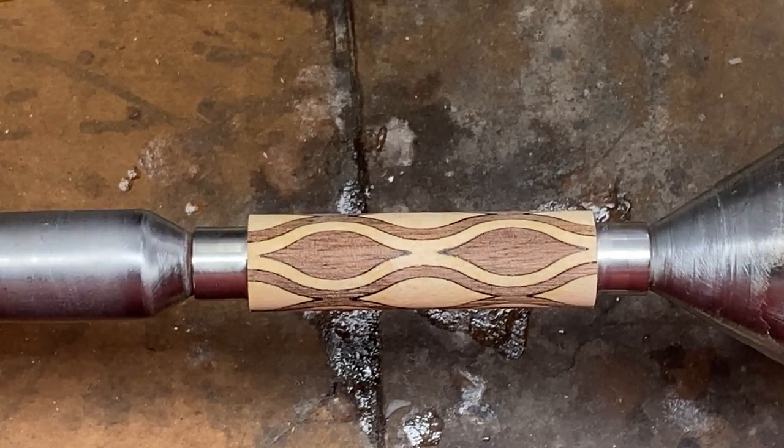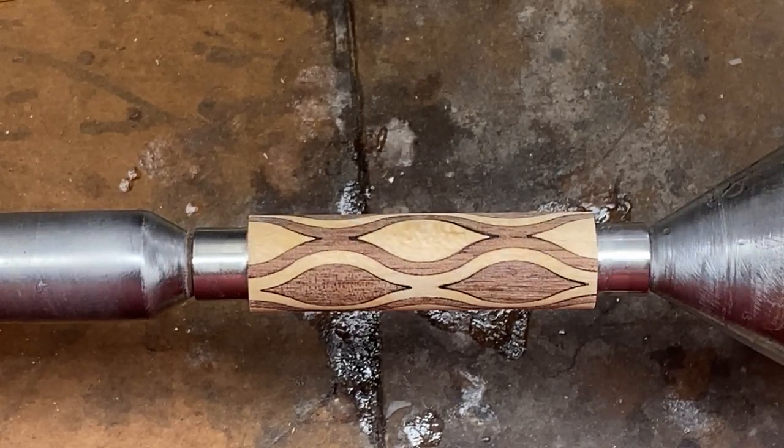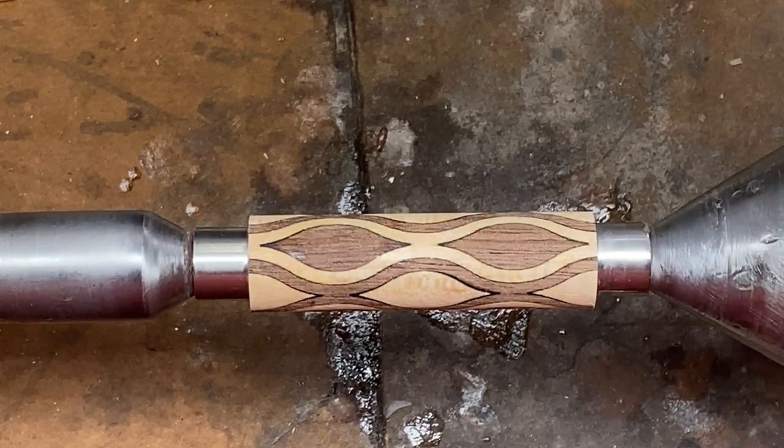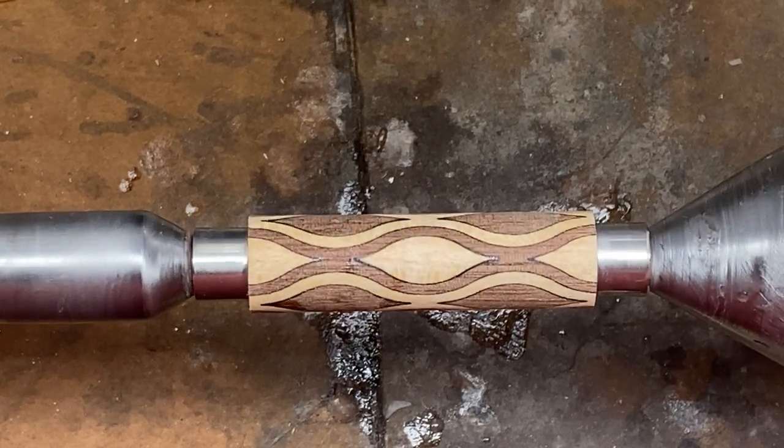Hello everybody, how are you doing? I'm here today with another laser cut blank from Rick Cobb. This one was also developed by Kenneth Wines — it's his design. Gorgeous blank.